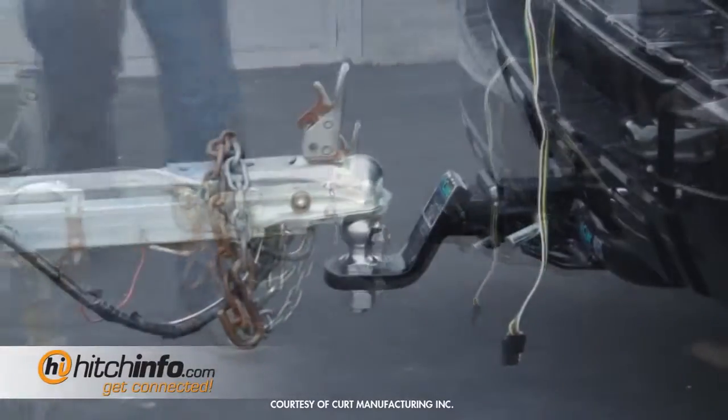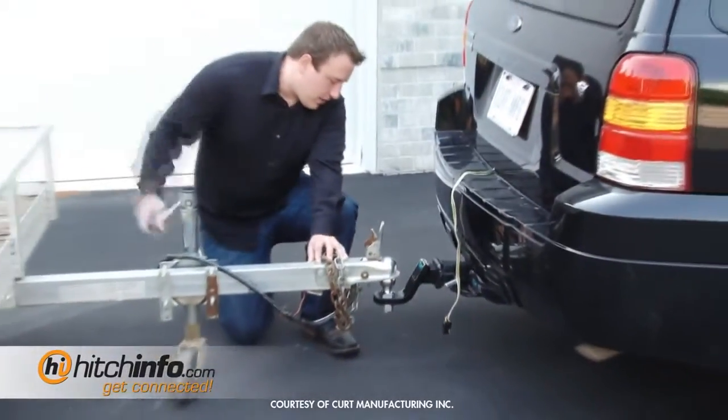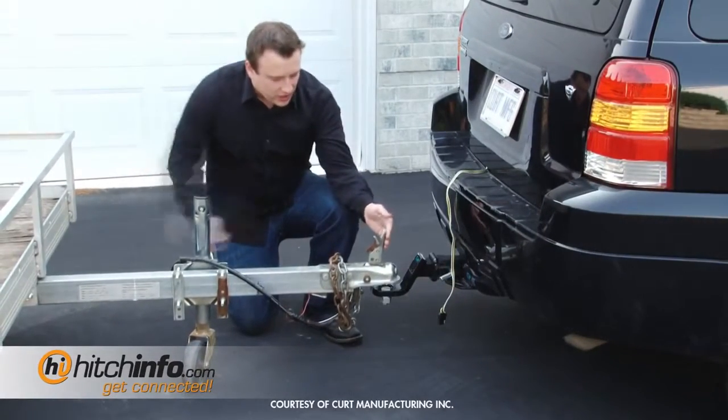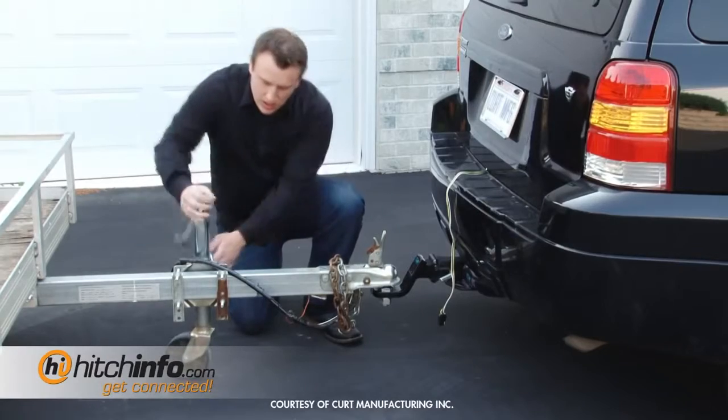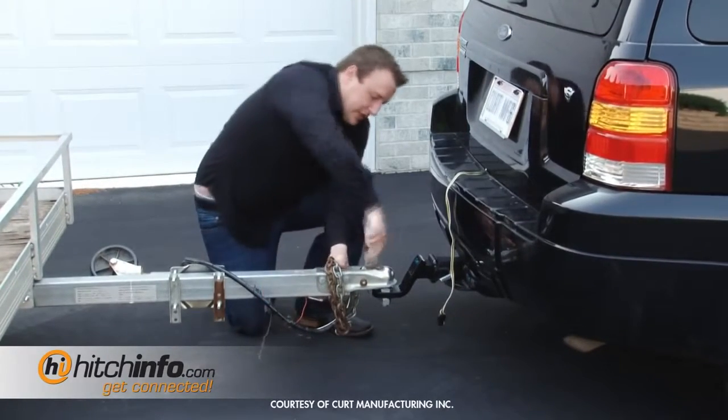I'm going to shut the vehicle off. Now that the vehicle is in the correct position, you're going to go ahead and lower the coupler onto the ball. You want to make sure that your coupler latch is in the fully unlocked position. Put the trailer jack up. Make sure it's fully seated.